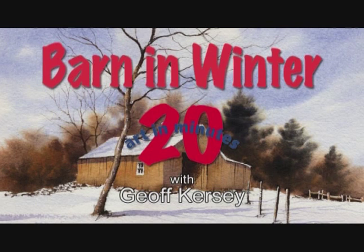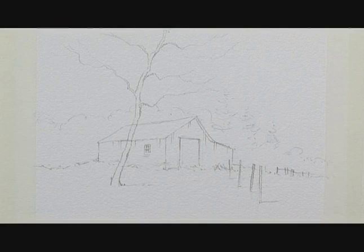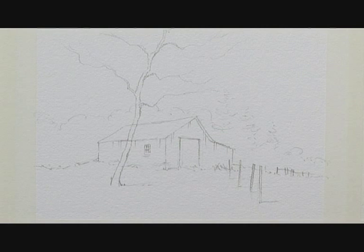Hello, my name is Geoff Kersey and in this next lesson I'm going to show you how to paint a nice cold crisp winter's day. I've made up this scene from my imagination — an old barn in a snow-covered field — and I want to try and inject a feeling of cold crisp bright light.